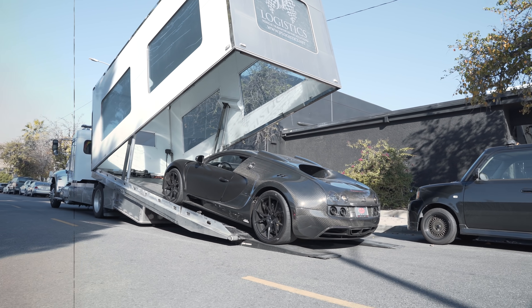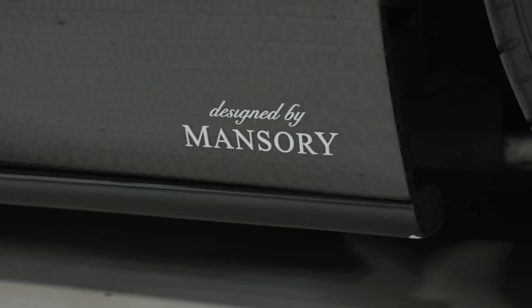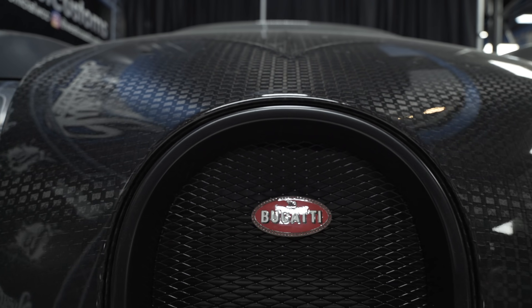So the car showed up. I looked at it and it was like — this is the Mansory Bugatti. Like everybody knows this car. This car is famous. Okay, let's turn some heat up on this.